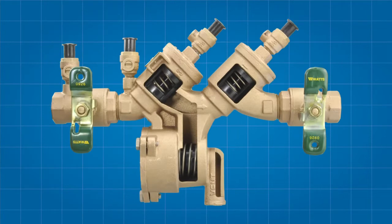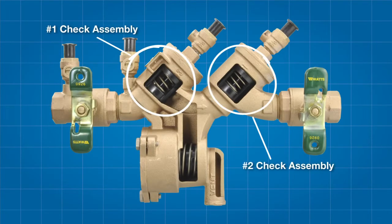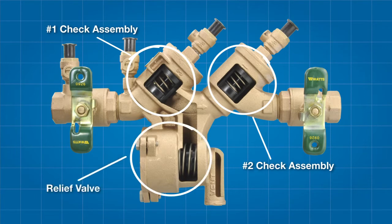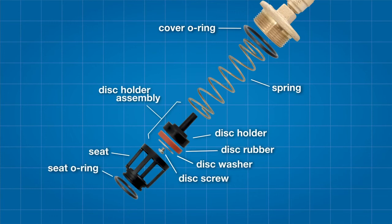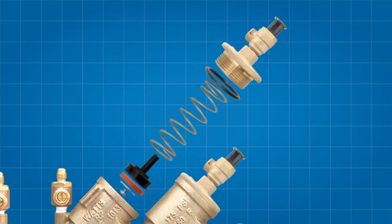The 919 backflow prevention assembly features two check assemblies, differentiated as the number one and number two checks respectively, and a relief valve. Each check features a cover O-ring, a spring, a check disc holder assembly — which includes the check disc rubber, a check disc washer and a disc screw — the check seat, and finally the seat O-ring.